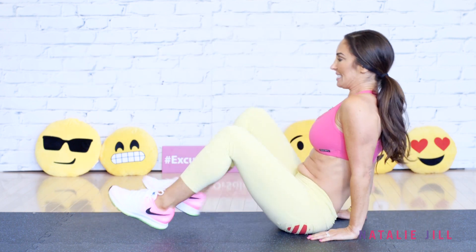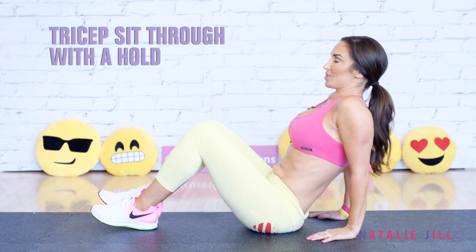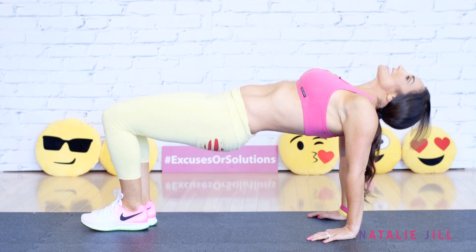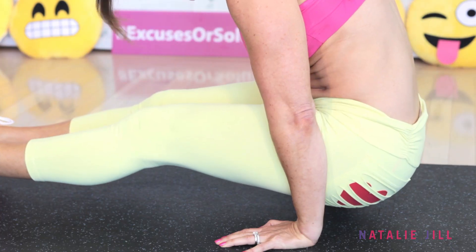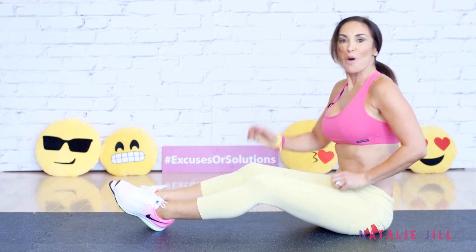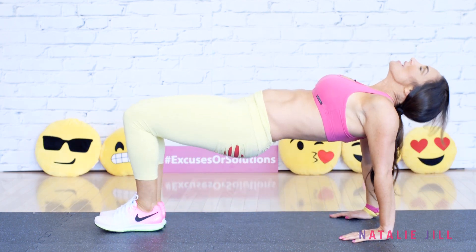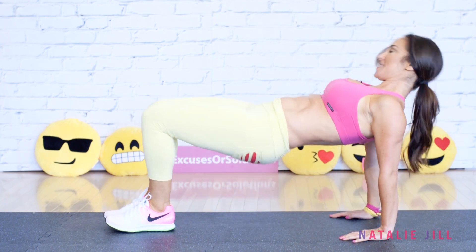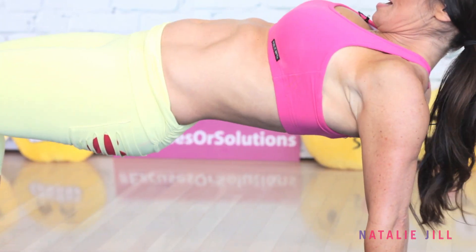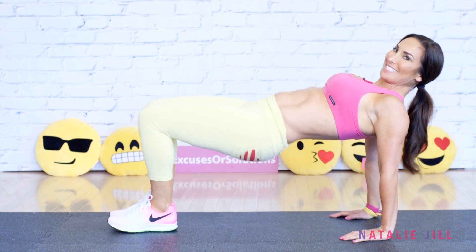Alright, rested up enough — we've got a little bit more. We're gonna take it back just like you were sitting before, but this time it's a tricep sit-through. Watch me first: take it up, then back and hold, back up, and hold. We're gonna do just five of these. Take it up — two more. Nice, that was it!